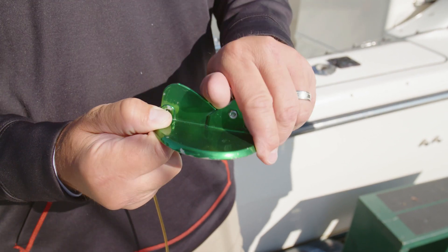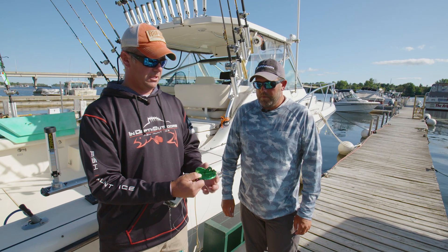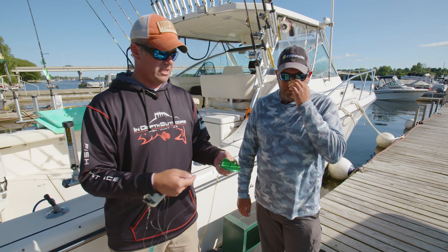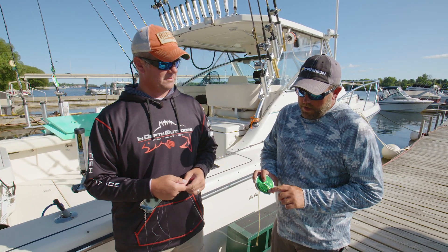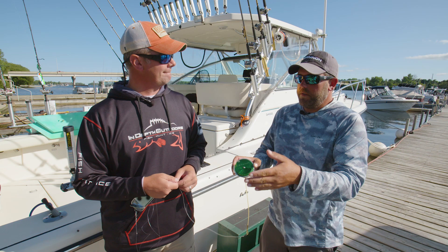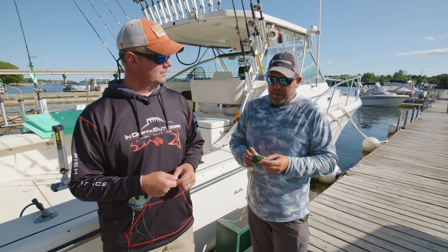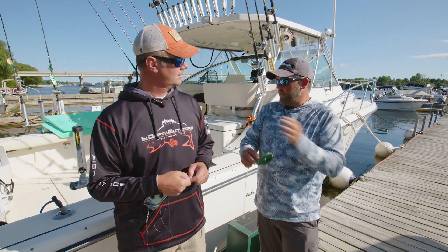Now let's talk about the dipsy itself. This is the size one Luhr Jensen dipsy diver. There are several different sizes — they make a mag that's a little bigger, which is great when temperatures are warm and you need to go deeper. You can also mess with rings to increase surface area and get them deeper, but keeping it simple, you can just let more line out. When this is set right, once it's tripped you can retrieve the dipsy easily. Before you deploy it, you tip it back and it snaps into place — there's enough tension to dig it down into the water column and pull the flasher and fly deep.